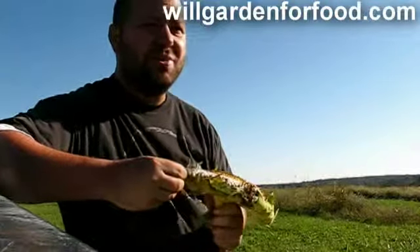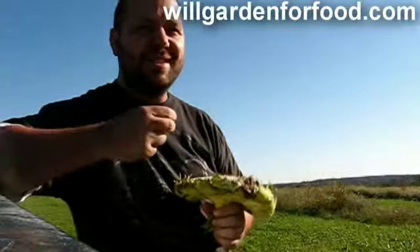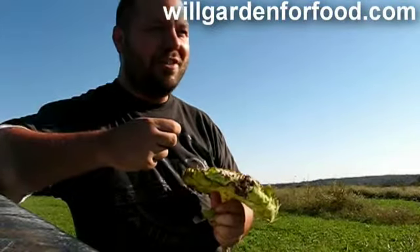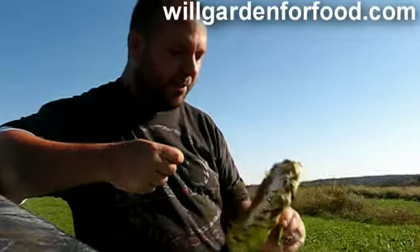I didn't do really well with my garden this year — it was my first year. My biggest mistake was probably the soil. It was really dry clay. We did use a rototiller, but we didn't add anything to it. It came out terrible, but I did get a couple fruits.